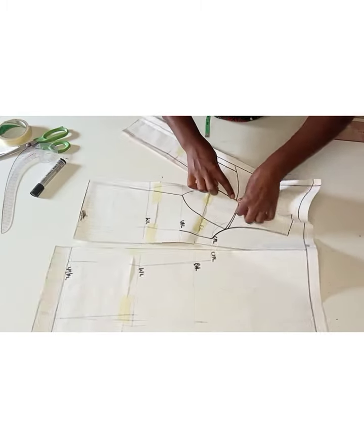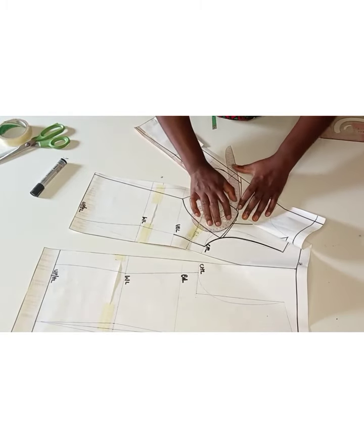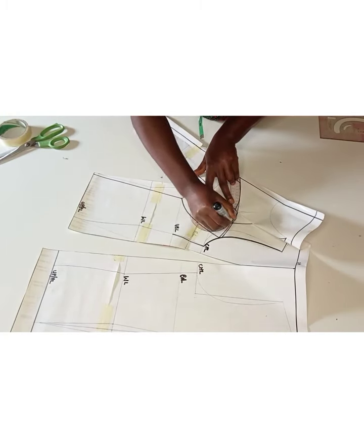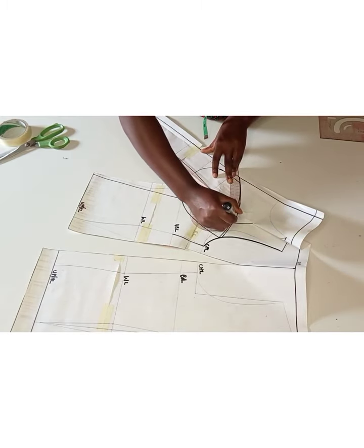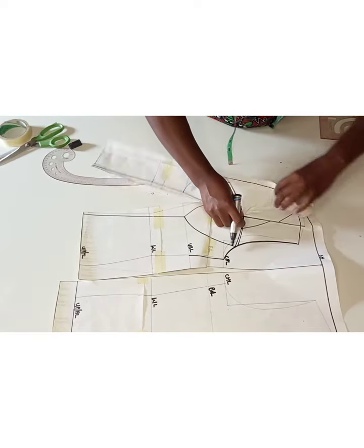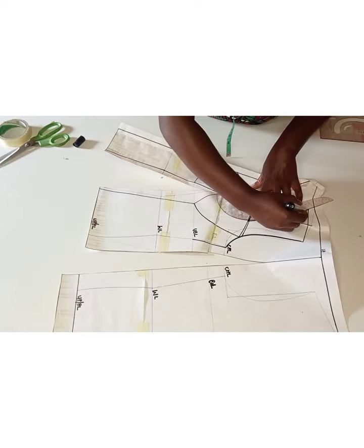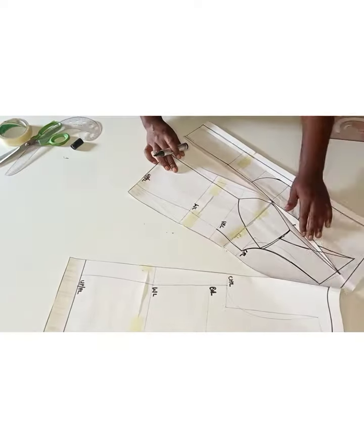You can see that the lines are no longer matching, so I want to redraw my cup on the upper part. I'll use my curve ruler to redraw it. This is the importance of pattern drafting — you'll be able to correct every mistake. Once I was satisfied, I redrew the upper part and also redrew the style line for the neckline. You can see the two lines are no longer matching, so I redrew the style line for the neck area. After that I cut this out.